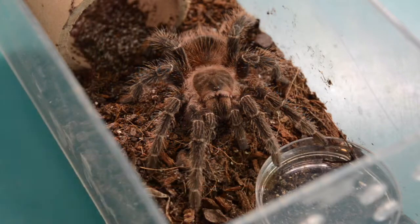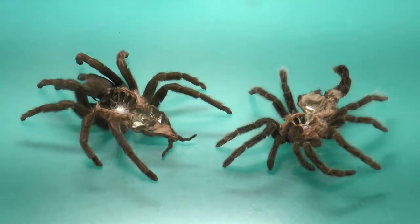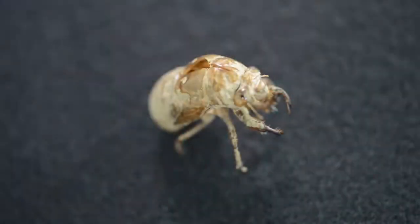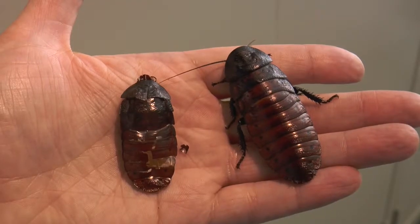When one walks into the natural world investigate lab and sees an arthropod molt or shed, they may think the animal has died. These though are actually the exuviae, or shed exoskeletons, of the arthropods.